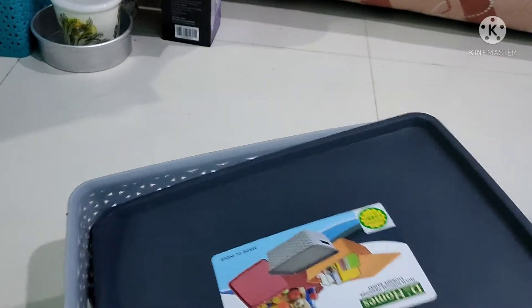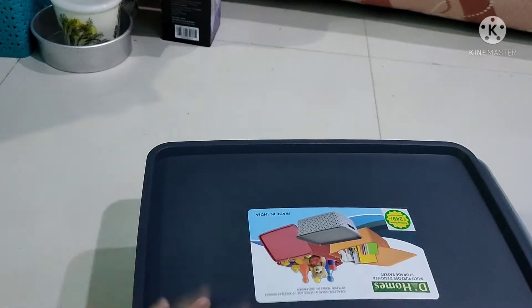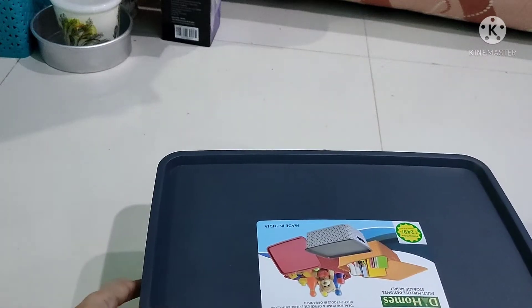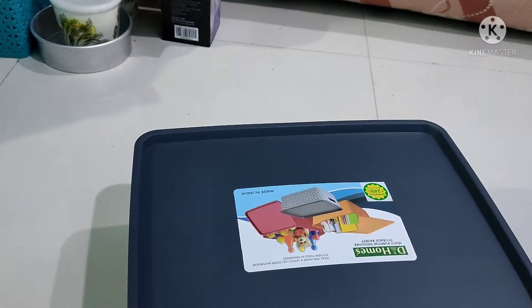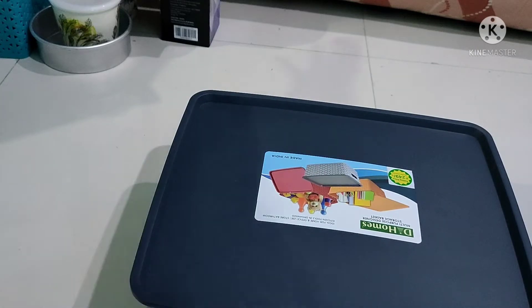When I go to the top, I have a storage box. I will show you how to organize it in a video.